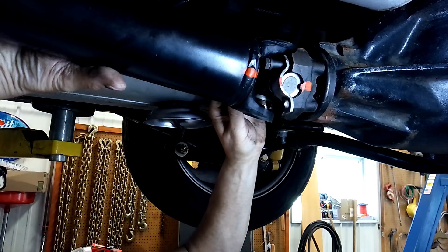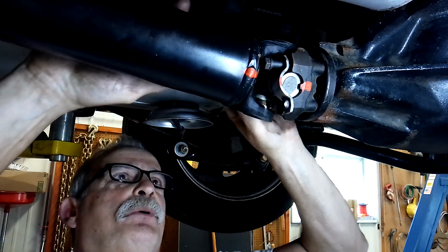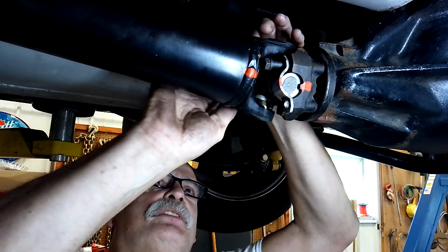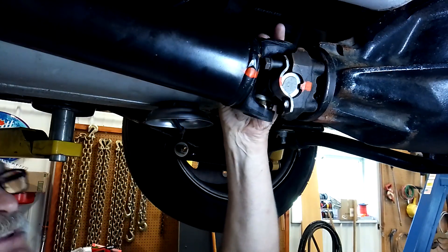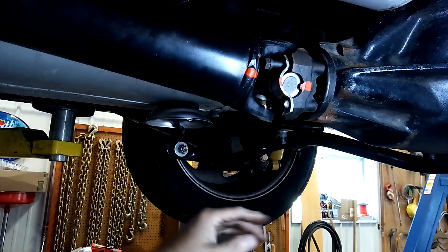Just another exciting day. When you've got an old car like this, there's always something to fix and work on. It's just the nature of the beast. That one clears — sometimes they clear, sometimes they don't. I've got a magnetic tray right there to catch the bolts.